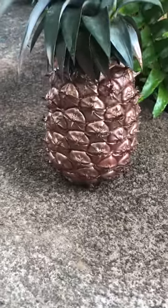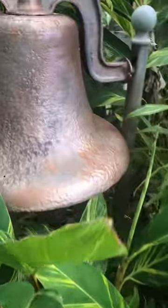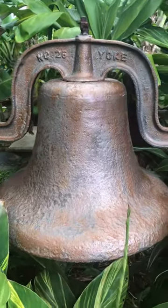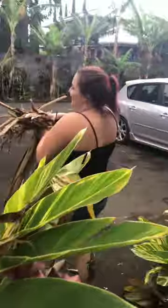Pineapple — I sprayed it with gold paint, as well as this old rusty bell. I think it looks good now.